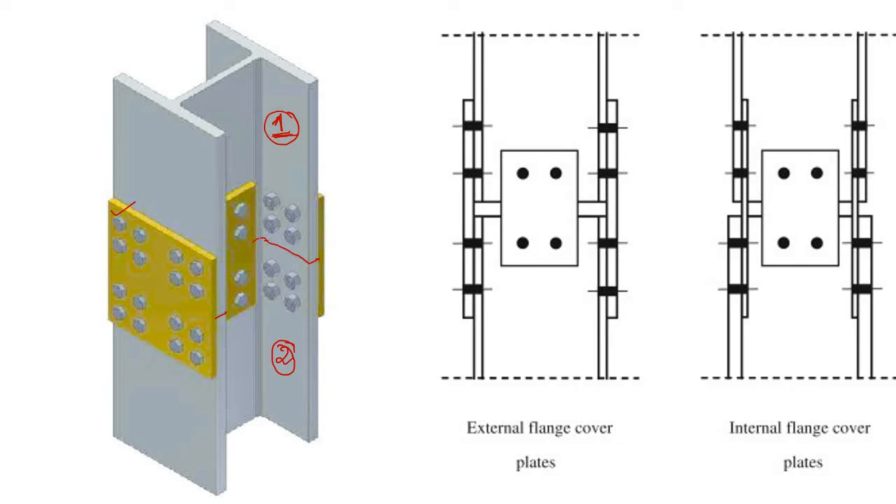Now let's look at the parts. Here you can see a yellow plate, another yellow plate, and this is a 3D picture. Looking from the front side, you can see a plate in the middle in yellow color. There is also another plate here — so we typically have two types of plates.